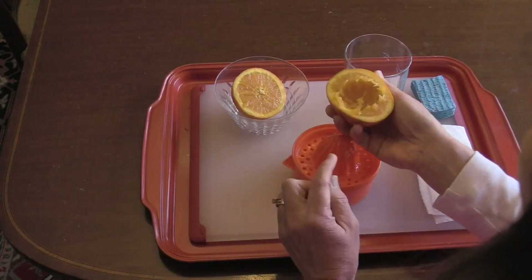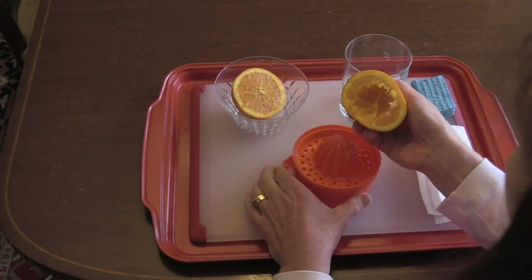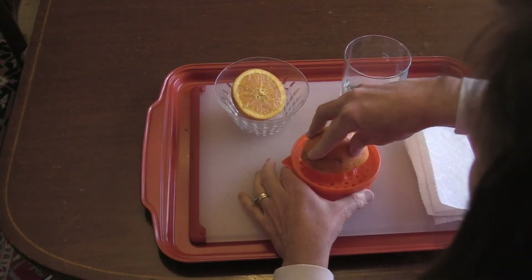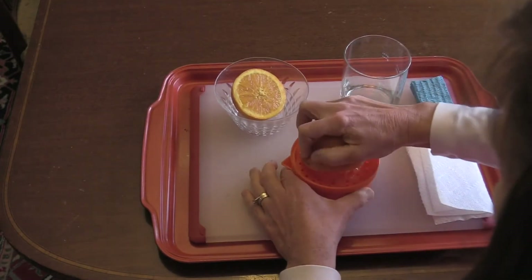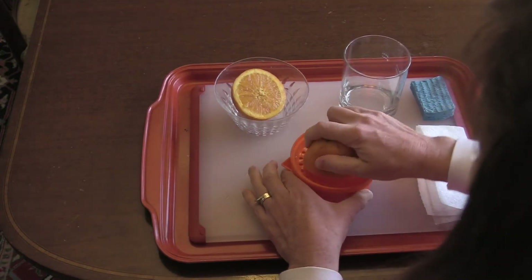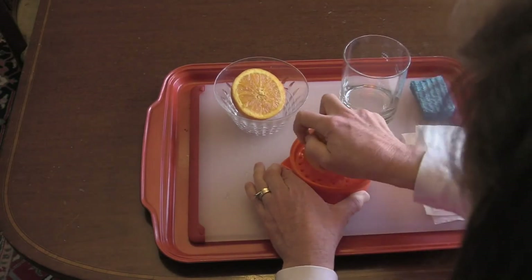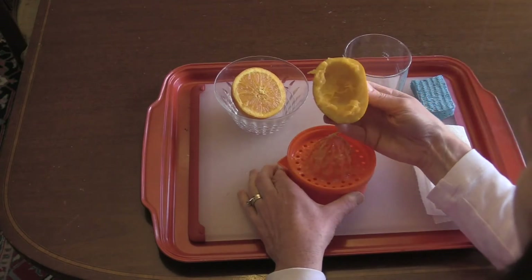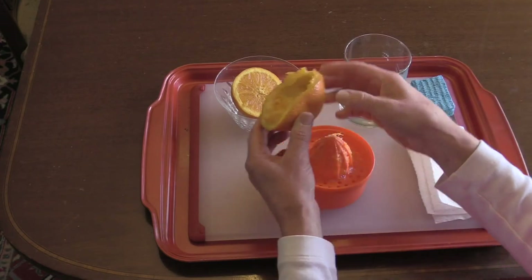Let's look and see. It looks like we have more orange to squeeze. So we press down, we squeeze, and we turn, pushing the orange to try to get all of the juice out. I think we got all the juice out of this side of the orange. Let's try the other side.